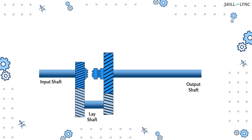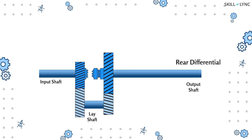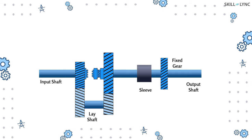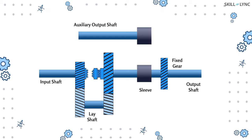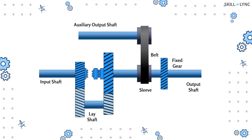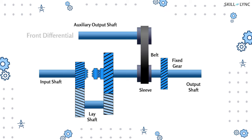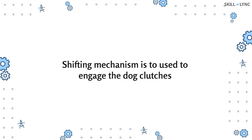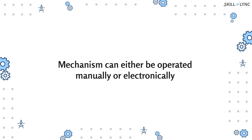The dog clutch can slide over the output shaft, which is located between the input and output gears. The output shaft is connected directly to the rear differential and has a fixed gear that rotates with the shaft and a sleeve mounted on a bushing. The sleeve of the output shaft is connected to another shaft called the auxiliary output shaft by means of a belt or chain. This auxiliary shaft is connected to the front differential. The sleeve can be connected to the fixed gear using a dog clutch that slides over it. To engage the dog clutches, there is a shifting mechanism that can be operated manually or by electronic systems.